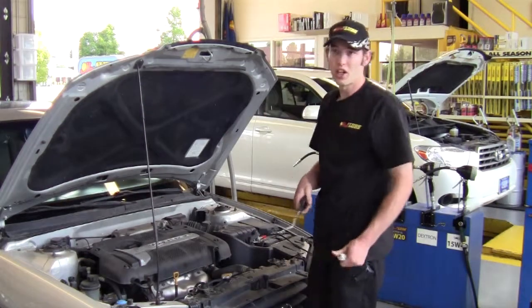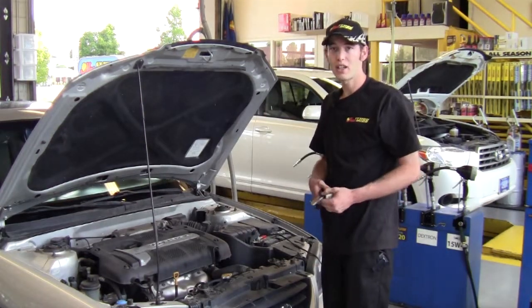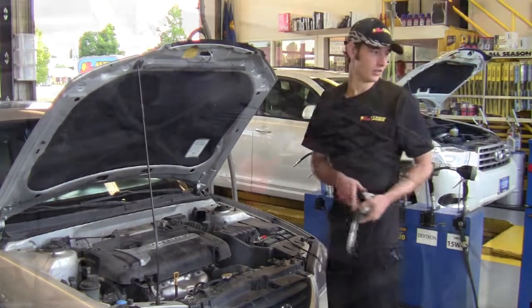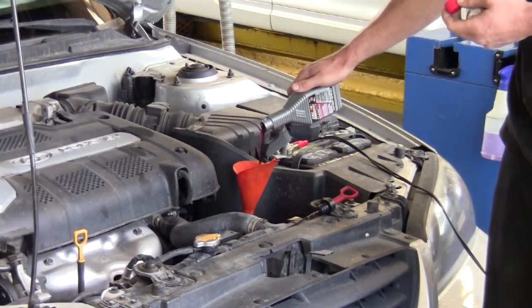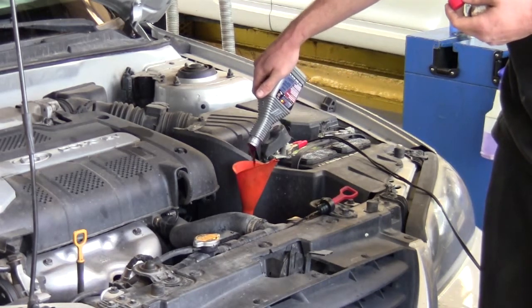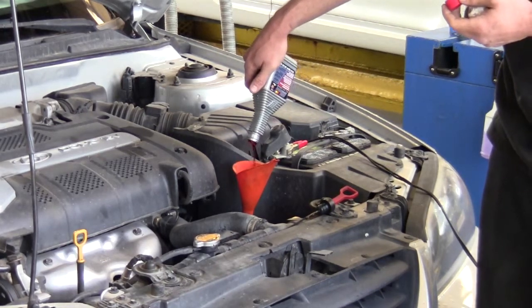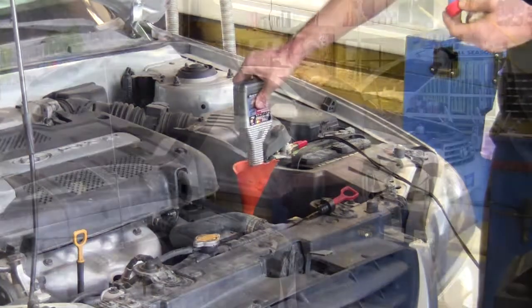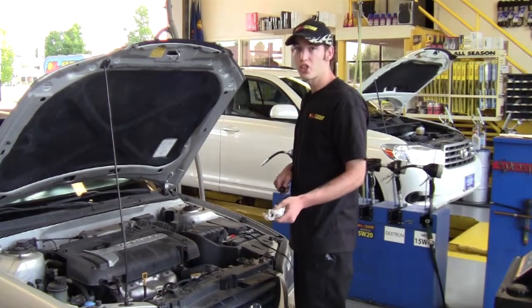Now that our transmission cooler line is hooked back up, I'm going to add my UTP additive. UTP is a universal transmission protectant additive which can be added to Dextron 3 to meet specifications for most fluid types and transmissions. I've added the UTP through the transmission dipstick tube.